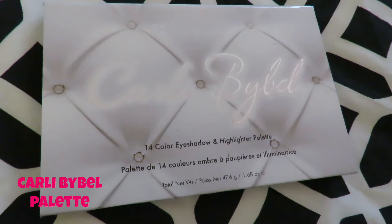Now just to add a little shimmer and highlight my cheekbones, I'm using the Carli Bybel highlighter — the first one on the left. I'm putting that on the tops of my cheekbones and up around my eye a little bit.